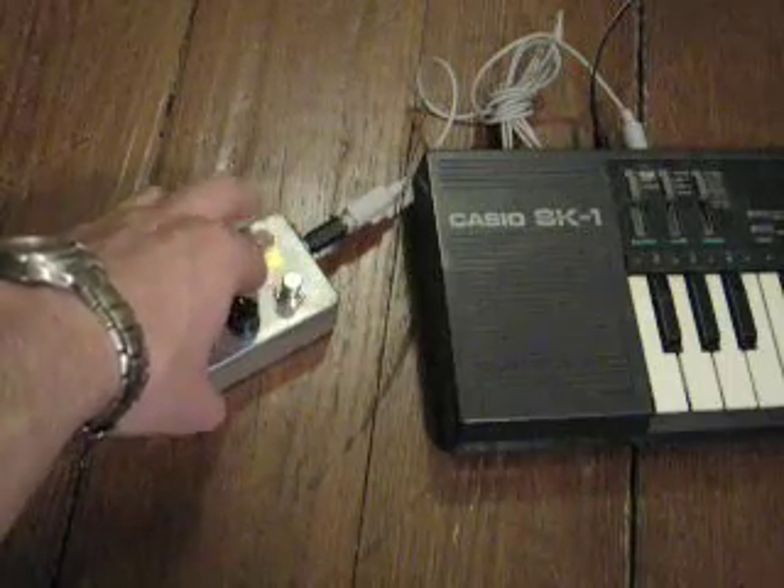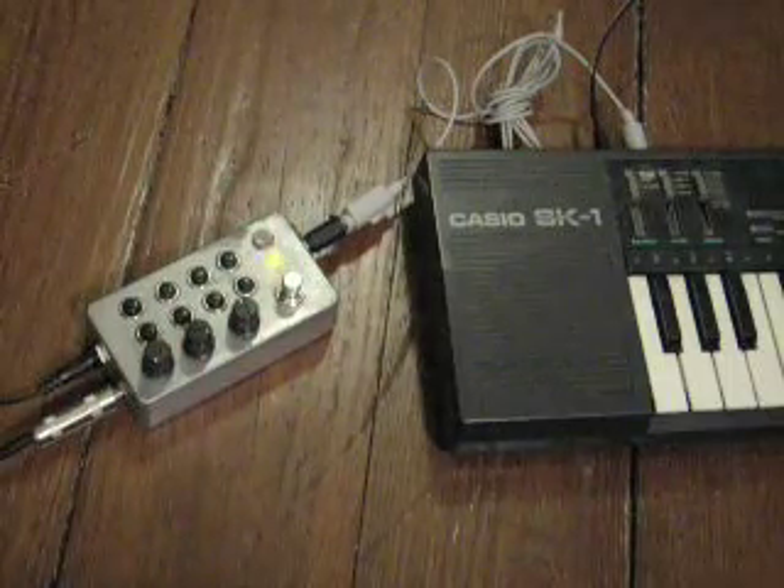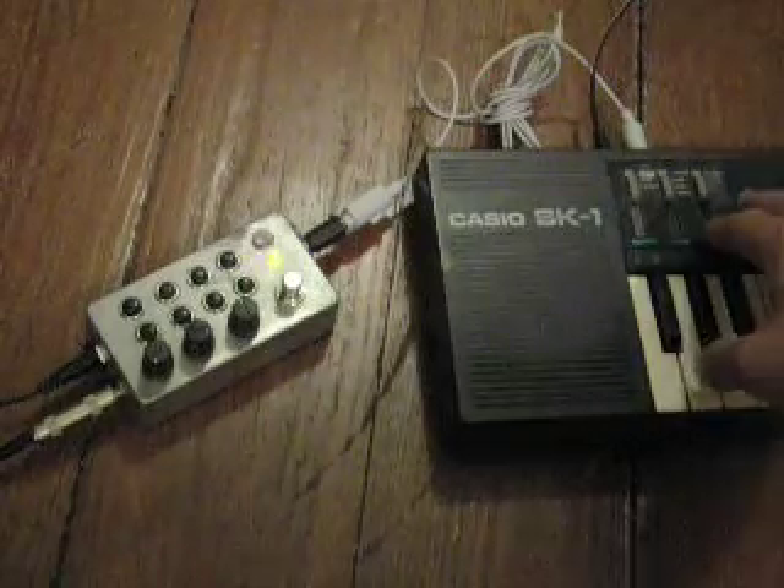You can mess with the frequency with the photo cell. You have an input — here I'm just using a Casio SK-1.